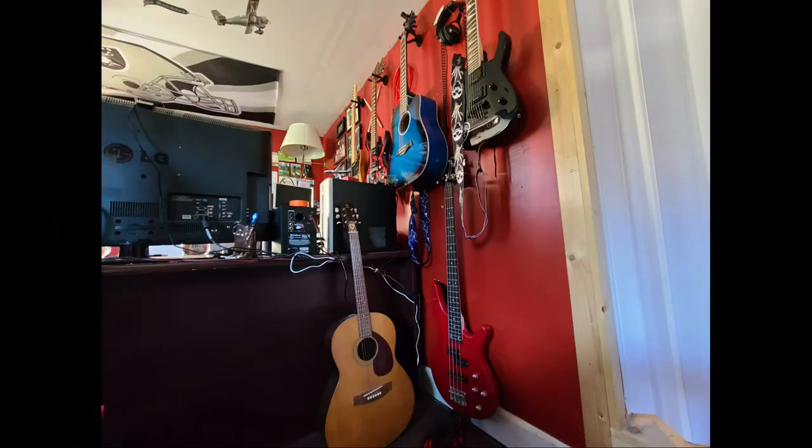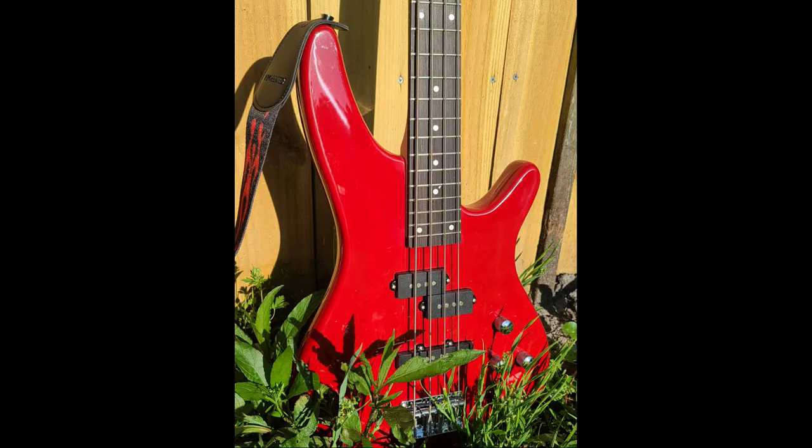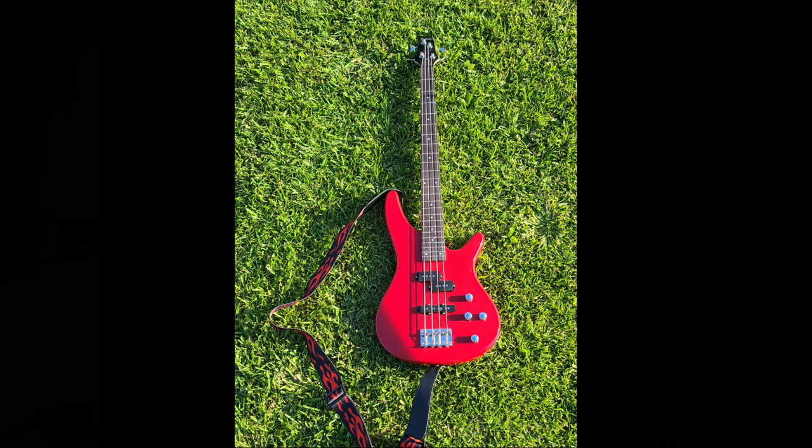Yeah, it's definitely worthy of being on the wall with the rest of my rigs. Overall I was very impressed with the bass — it had a really good sound to it, it played really well, and it seems to be constructed fairly sturdy. I'm not saying by any means that I'm a bass guy now, but it's nice to have there if I want to just sit there and fiddle around with something. I highly recommend it.